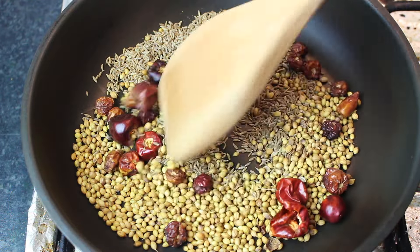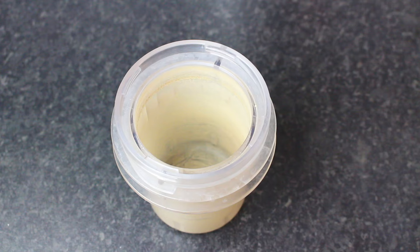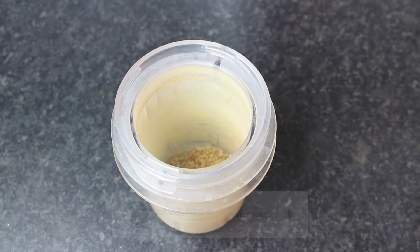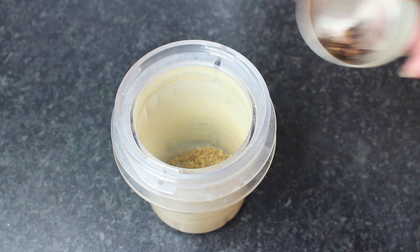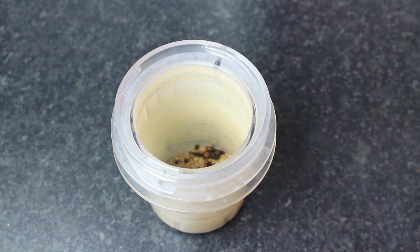Put the roasted spices aside to cool. Now we will take some more ingredients for the next round of grinding. Ajwain is 1 teaspoon, Loong — cloves — 7 pieces, and Sabut Kali Mirch is 1 teaspoon.